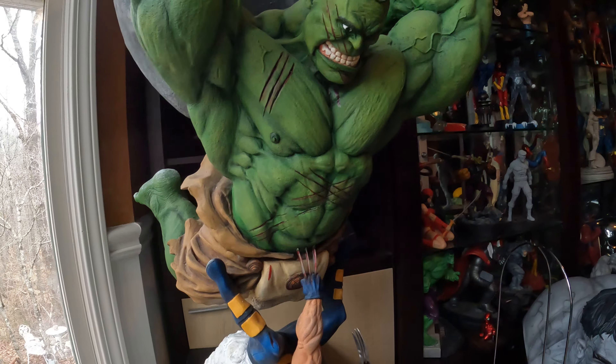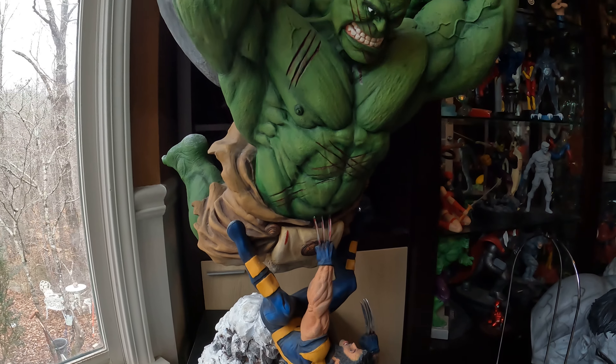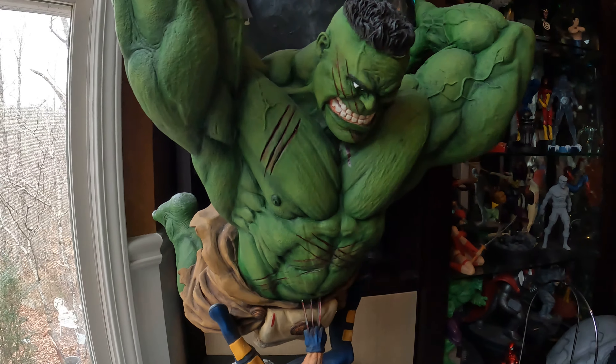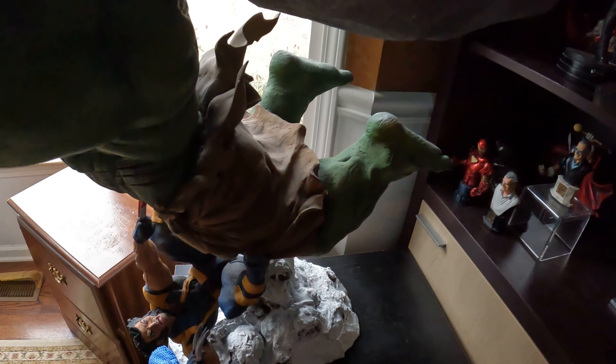I'm not going to move this one because I have a couple of them at this point. So it's just going to stay here until its final destination in my statue room, which is still being built. I'm just going to pan around and let you see how Wolverine is depicted.